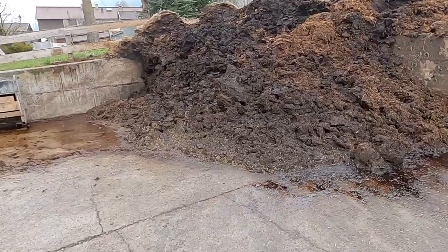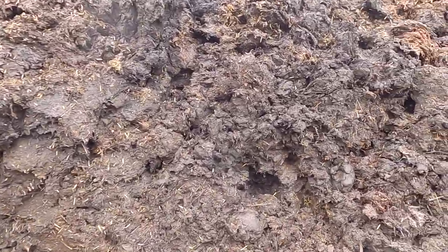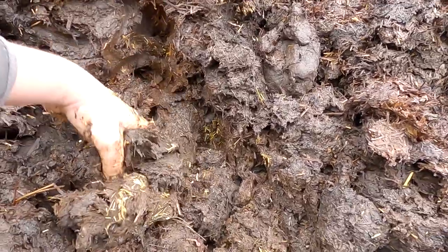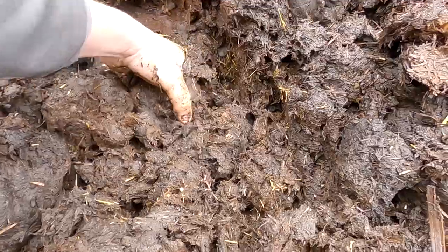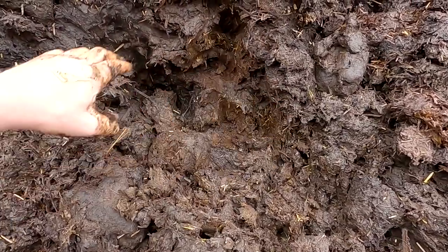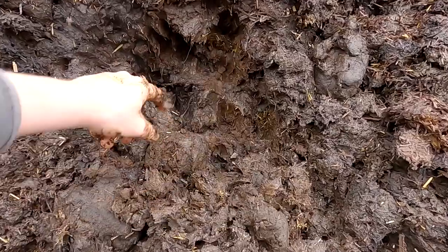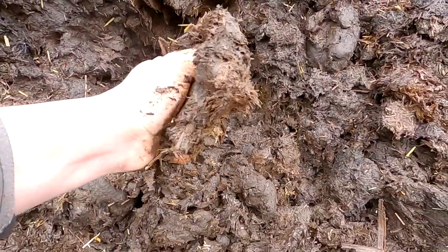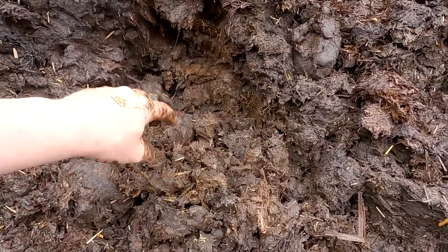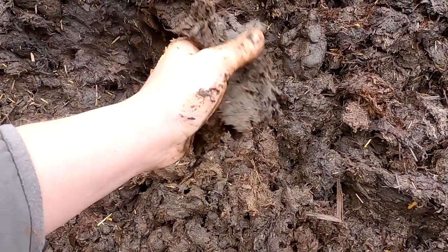A portion of this organic fertilizer we applied three days ago to our grassland areas. Looking at the mass now, you can put your hands right into it — it's completely odor-neutral, smells more like forest and earth. We can also find a few worms down here. When you squeeze the mass, it's nicely mushy, creamy, very moist, and just crumbles in your hands. When the manure spreader applies it, it's distributed so finely on the field that within one and a half to two weeks it's no longer visible on the grassland.